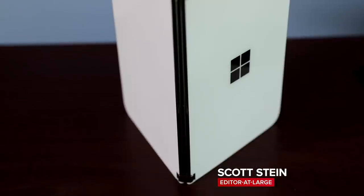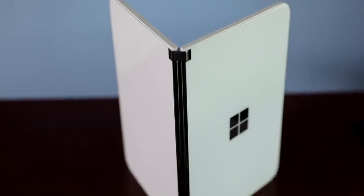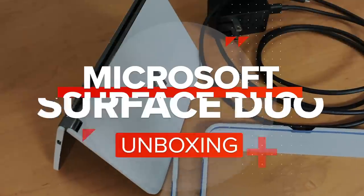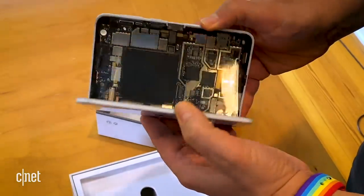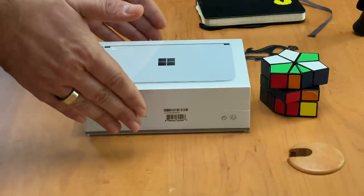The Microsoft Surface Duo is a dual-screen phone that's going to be coming out soon, and we've got one right here. We're going to be unboxing it. Now, I already took a look at this device in a prototype, non-working version that showed all of its innards, but I'm going to show you what's inside the actual Surface Duo.